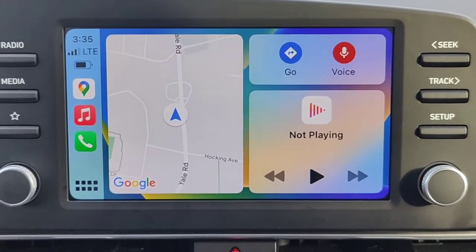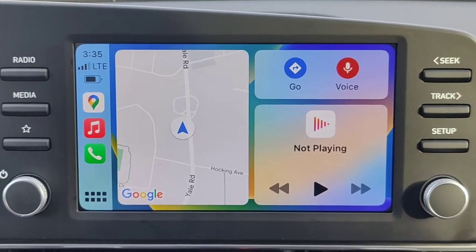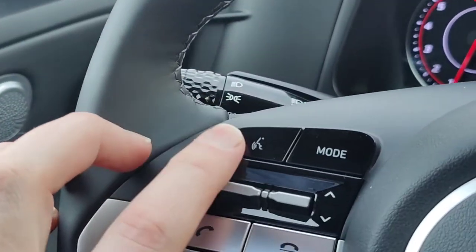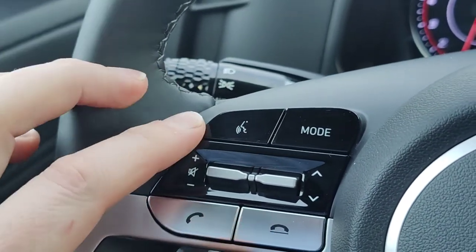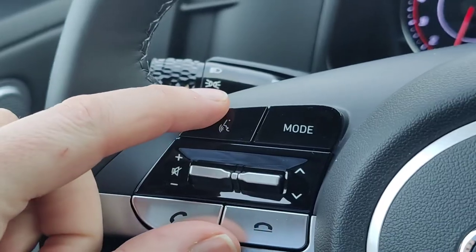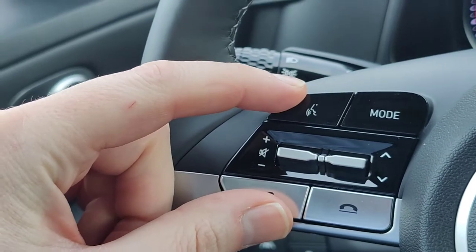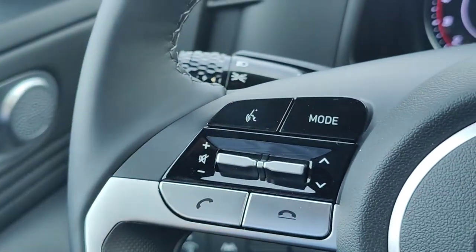One of the things to remember: you do need to have Siri enabled on your phone for CarPlay to work properly. Siri is now accessible from the button on the steering wheel. If your vehicle already has built-in voice recognition, you may have to hold the voice recognition button to access Siri, because pressing and releasing will probably just use the built-in voice recognition.